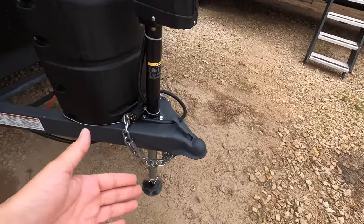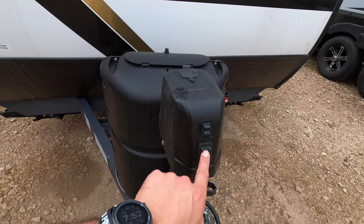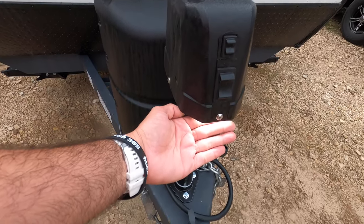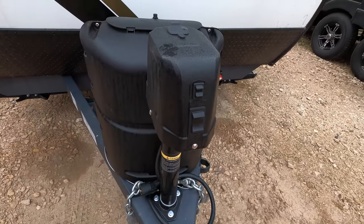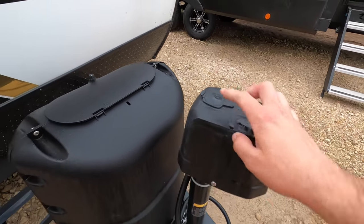Starting out up front, we have a 2 and 5/16ths ball. It also has an electric tongue jack, so you just press and hold the button and it'll go up and down when you hook and unhook — that way you don't have to hand crank. It also features a light out front so you can see early in the morning and late at night. It also has a manual override here in case of a worst-case scenario.